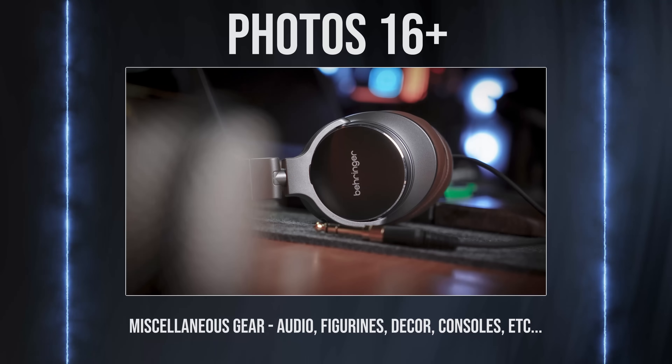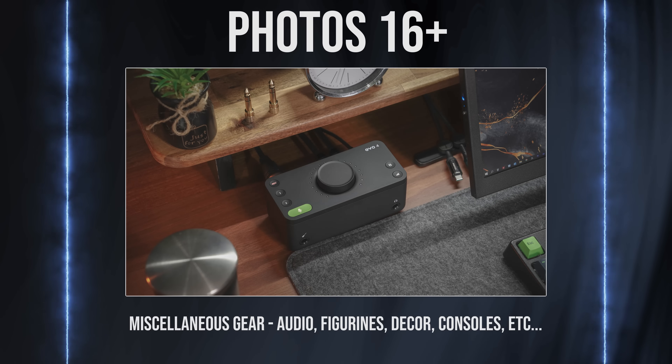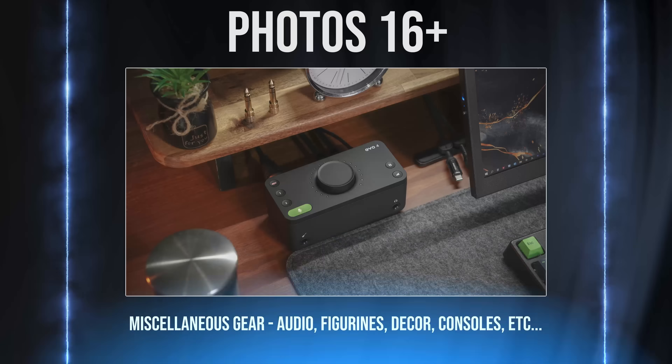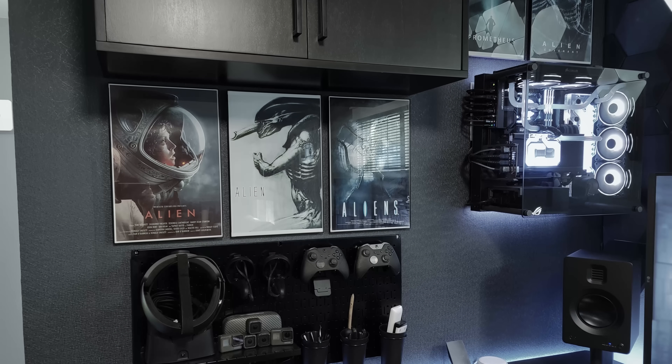Picture 16 and above should be close-up shots of whatever you have on your desk. This could be anything from consoles to audio interfaces, cute little collectibles — basically anything that you want featured in the video. Also, don't forget to take pictures of the rest of the room if you want to share that with everyone as well.